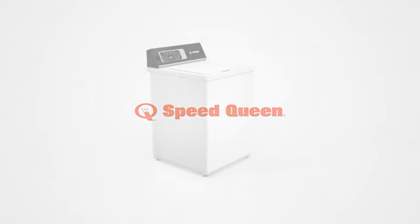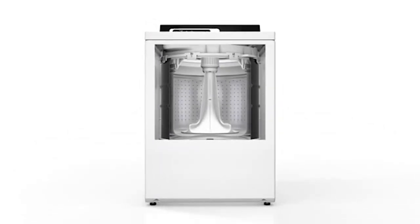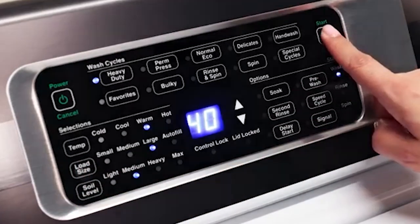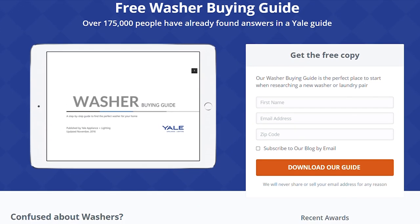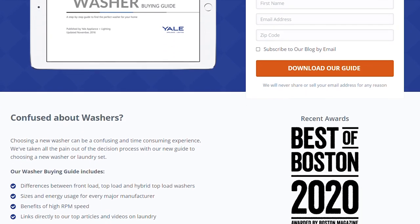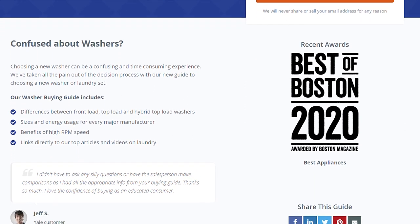Should you buy a Speed Queen? The TR7 is a bit different than their other models — it doesn't have that aggressive agitation Speed Queen is known for, but has more cycles and options to compensate. It's built incredibly well and the reviews are generally favorable. If you have an issue with front loads or want a washer that cleans better, then it's a good consideration. However, there are tons of good brands, so you do have other choices. Click the link in the description below to download our free washer buying guide.